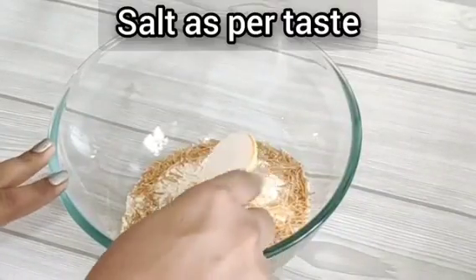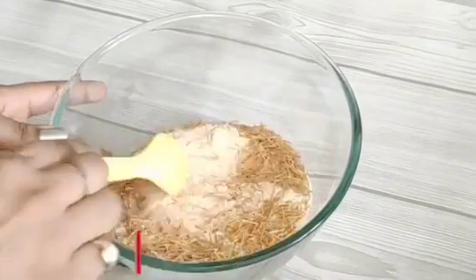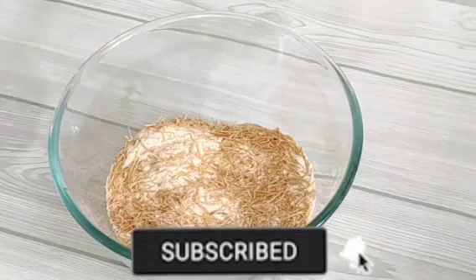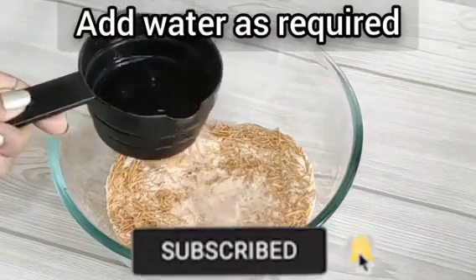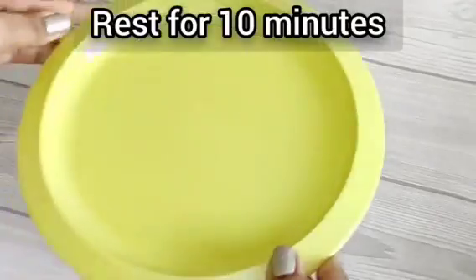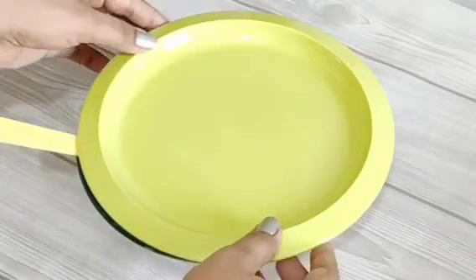Now we will add seasoning to the sooji and mix it well. Then we will add some water, mix it well, and cover it for 10 minutes.